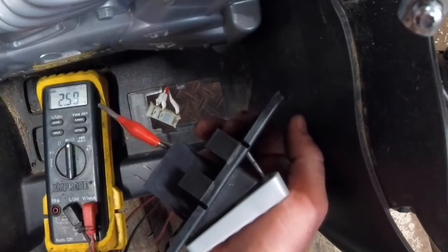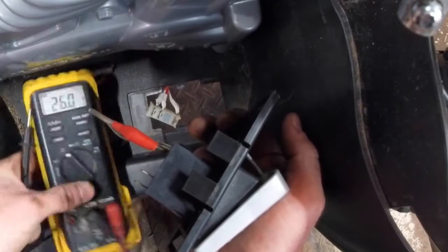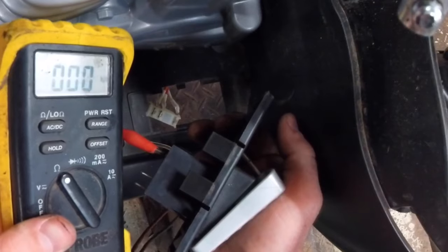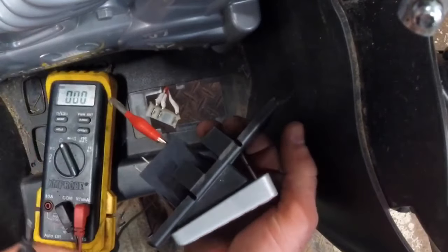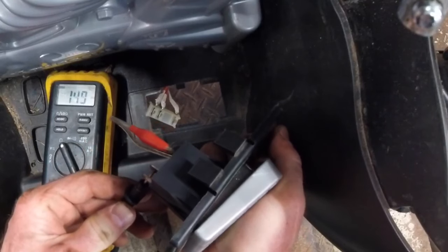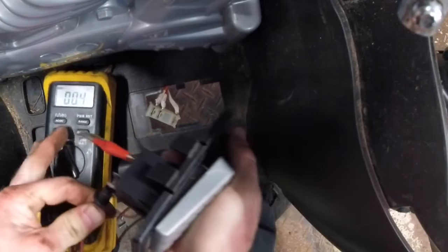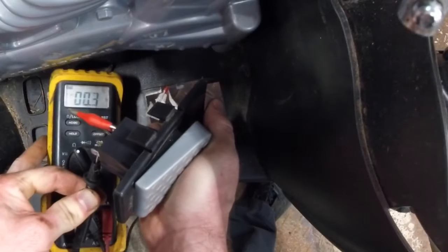But we're not ready to rule out the switch just yet. Take your meter and put it in ohm mode. Any conductor that's going to be passing a lot of current through it needs to have very low internal resistance, or it can cause problems. We really want to see something less than half an ohm. And there we have it — 0.4 ohms. That's pretty conclusive that the switch is in good shape.